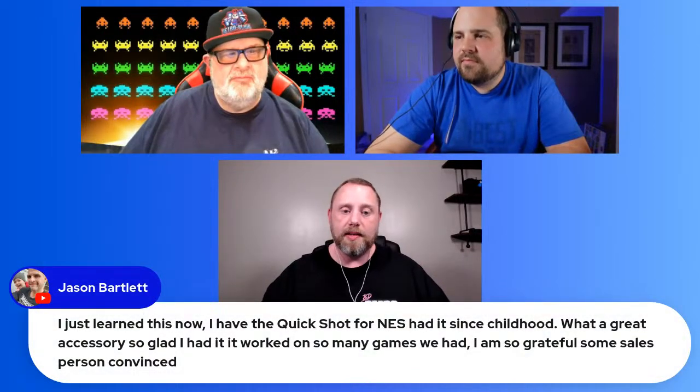The TurboGrafx-16 is so expensive to collect for now that finding anything for $15 is remarkable. The QuickShot isn't the best controller for every game — you wouldn't play Bonk's Adventure with it — but give me some Blazing Lasers or any shmup with it on the TurboGrafx and it's very good.